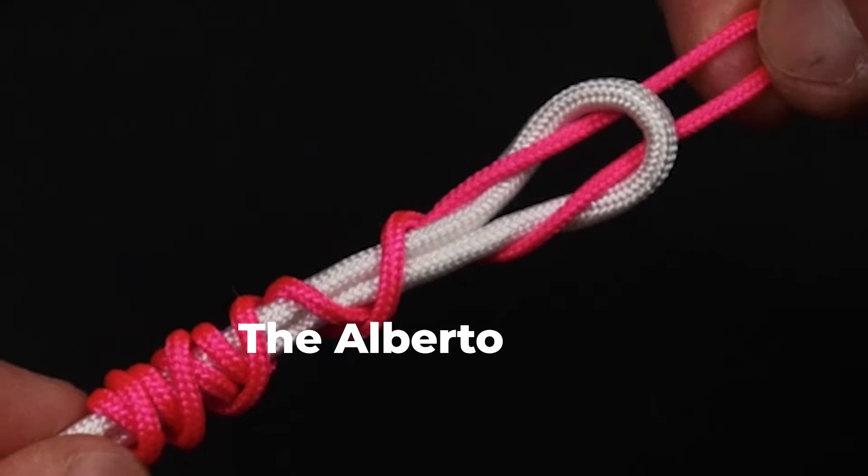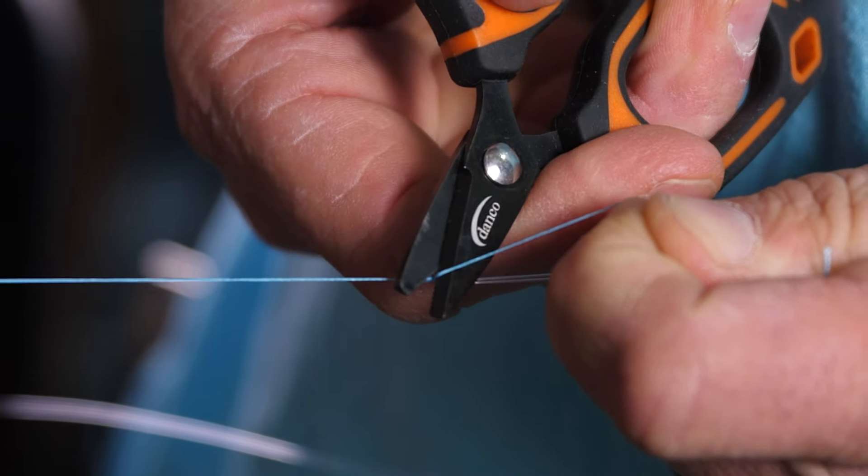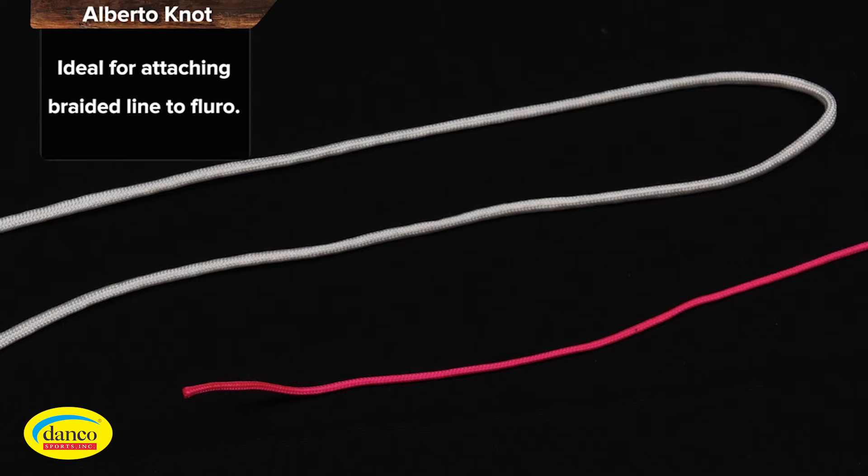Today I'm going to show you how to tie the Alberto knot, and then we're going to test the knot's strength. This is How-To Tuesday on the Tom Rowland Podcast, brought to you by Danco. We're tying the Alberto knot.